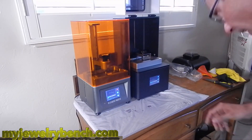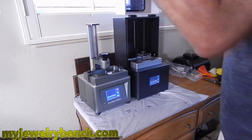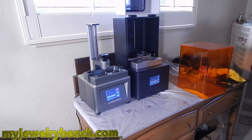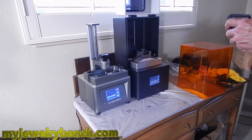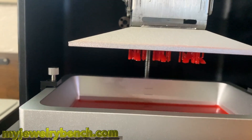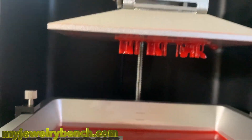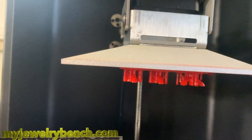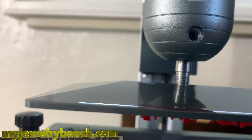About an hour and 20 minutes later, I came in to check the prints and make sure they were printing well. I'm just going to pause them and take a look at what's going on — if I've got any failures, this is a good time to find out so I can cancel and start over. But as you can see, my prints are doing very well. We've got the bottom half of the rings coming on the X1, and it looks like the Elegoo is not too far behind.